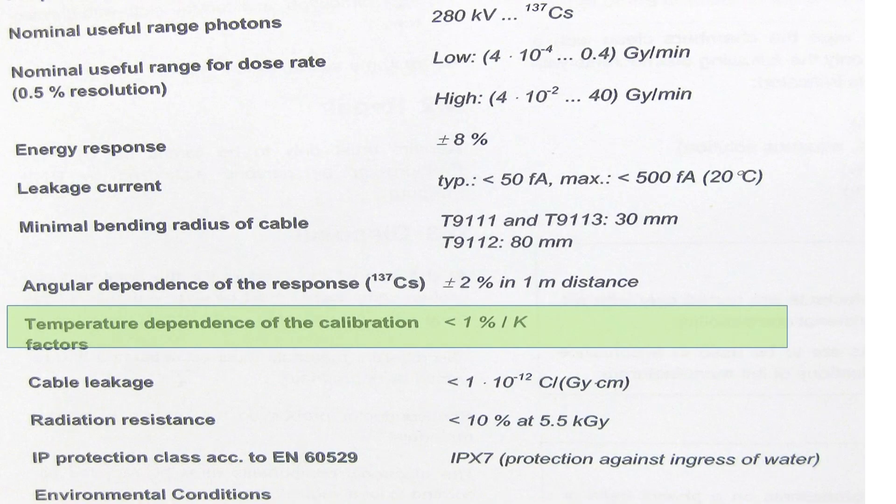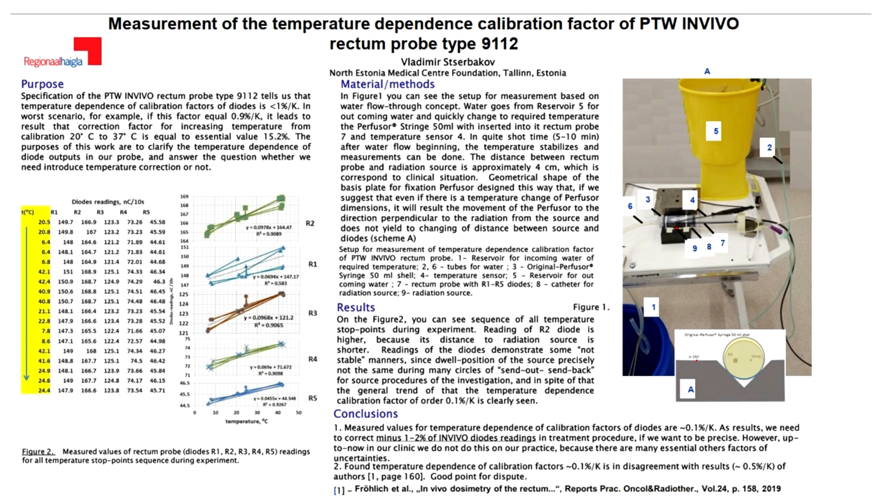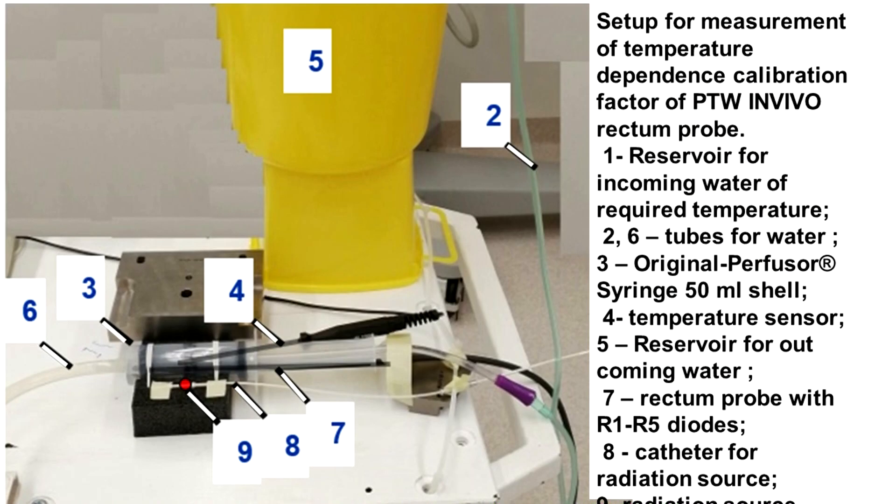The next part concerns the temperature dependence of the rectum probe sensitivity. In the specification we see a number less than 1% per degree Celsius. In the worst scenario it means approximately 15% correction of diode readings. To determine a more precise value for temperature correction, a setup was assembled where a temperature cycle was done repeatedly.